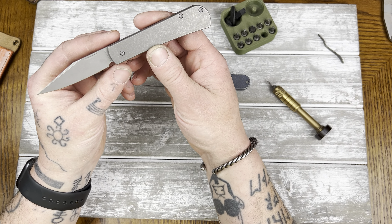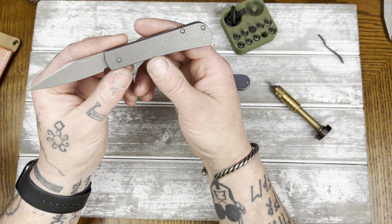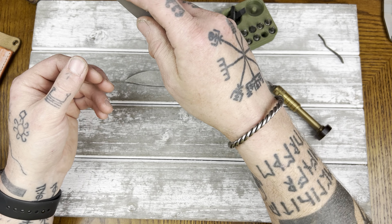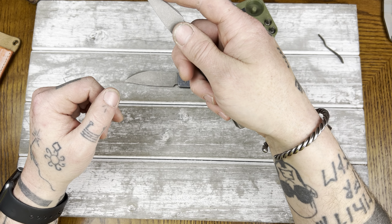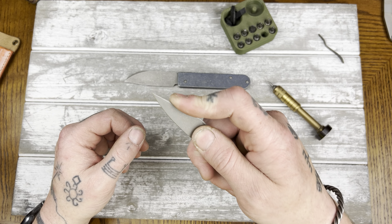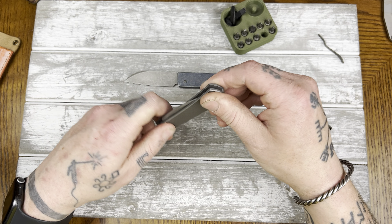Yeah, I like it — it's a pretty unique shape. I wouldn't even really call this any kind of specific pattern, it's kind of its own deal. This is kind of like a very lightweight, super detail work knife. You can get your finger right up to the tip — pinch grip — and really way up close to that tip, just putting pressure down into a cut.